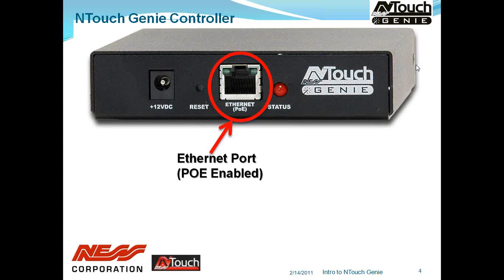We then have the Ethernet port, which also supplies power over Ethernet. So if you have a power-over-Ethernet switch, you don't even need the 12-volt supply — you can power up over Ethernet with one simple cable. The Ethernet port is how we communicate to the Genie, typically from our iPad or iPhone via the wireless LAN. We can also control anything via TCP/IP if your equipment supports it.